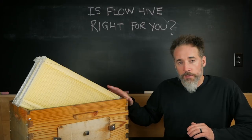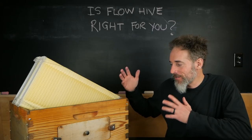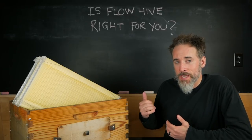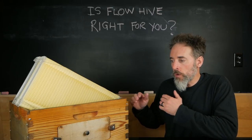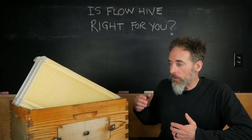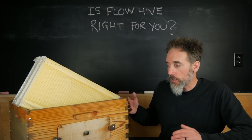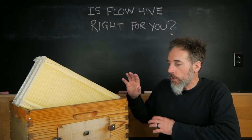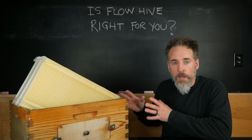Is the Flow Hive right for me? I'm not going to get rid of it or sell it — I want to see how it works. I'm still trying to figure out how to be a beekeeper and how to get my bees through the winter strong enough to hit the spring flow. It just isn't really working for me because of my climate, not because of the system. I know a lot of people who are very happy with their flow systems. For me it's been frustrating, but it's not because of the Flow Hive.